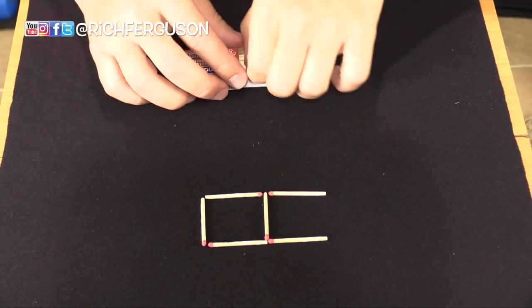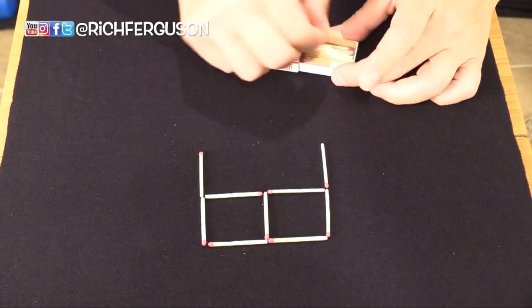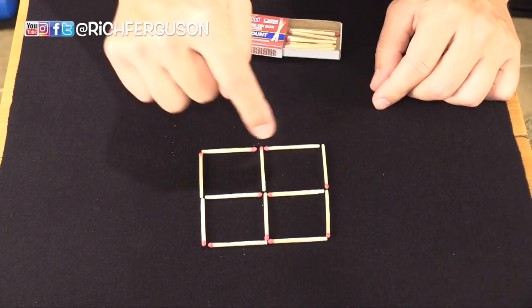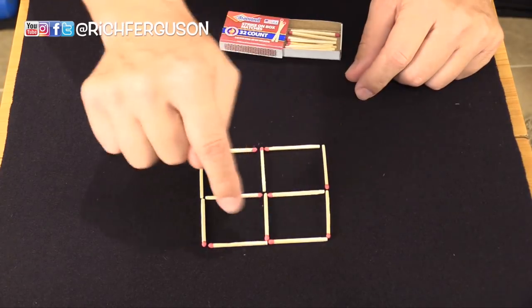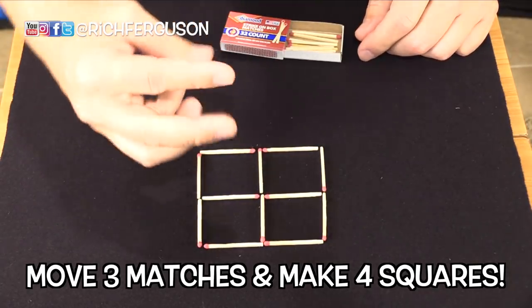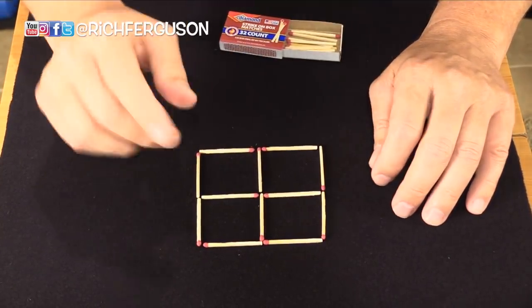For this one, get a handful of matches and make a two-by-two square or grid of matches — four squares, five technically if you consider the outside square, but for this particular bar bet we're counting the four individual small squares. The bet is this: you can move three matches and you must turn these four into three equal small boxes exactly this size. You can pause the video and try this on your own or watch this explanation.